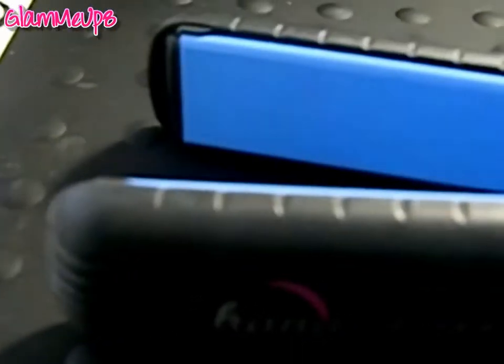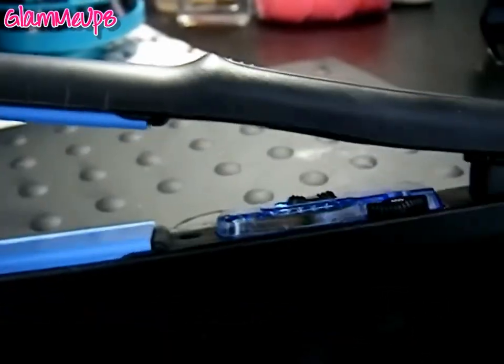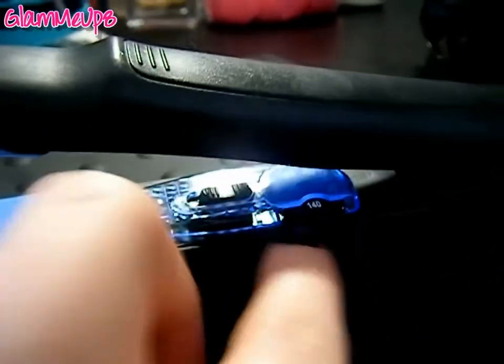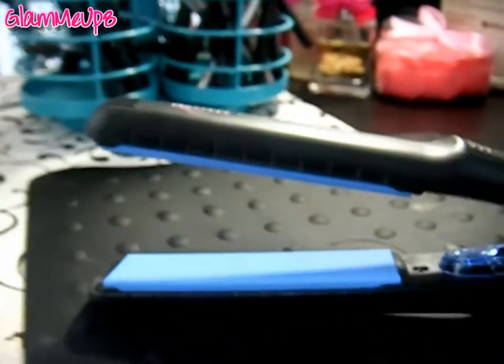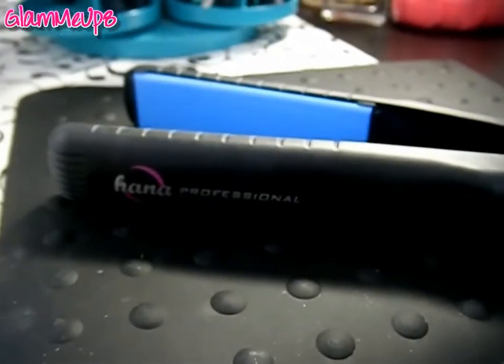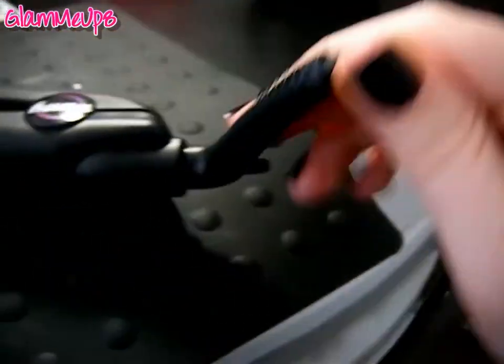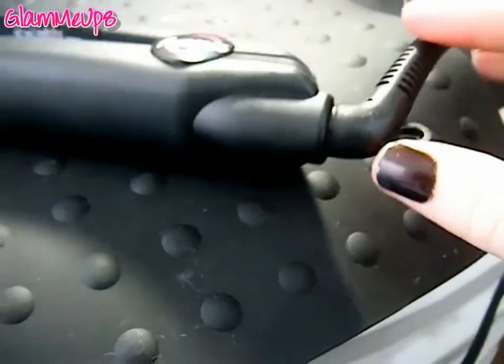This is 100% ceramic plate, so there's no titanium or anything — they also have titanium ones on the website but I got the ceramic one. The heat setting goes all the way up to 450 degrees with this dial, and the lowest is 140. I keep it up on 450 since my hair is pretty coarse. Then there's the on and off switch and it has a light that blinks when it's ready. It heats up so quickly — literally within about 30 seconds it's already hot and you can start using it.